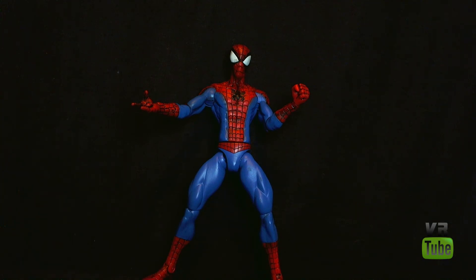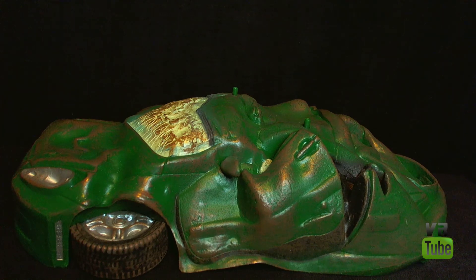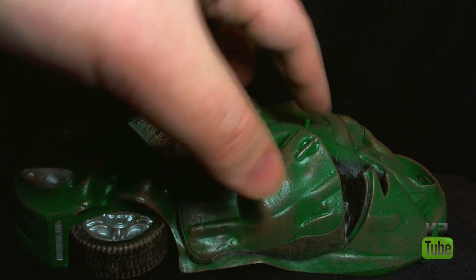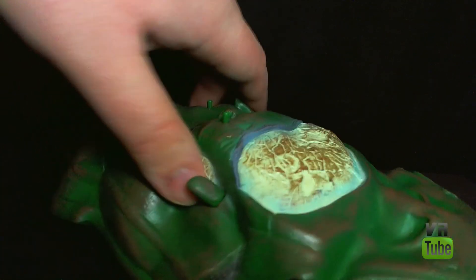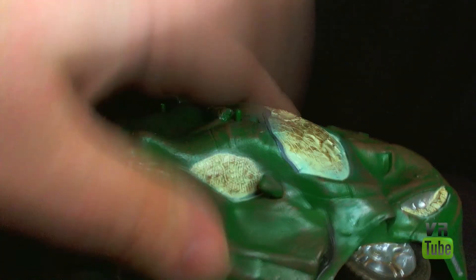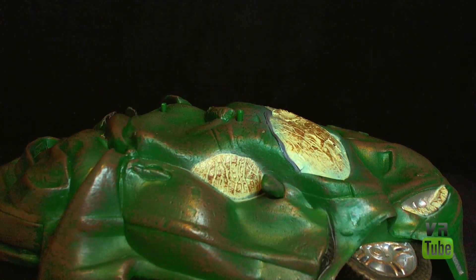He comes with one accessory, which is a base. Spider-Man's base is this big destroyed, rusty, dirty car thing — it's green with lots of brown on it, which is dirt or rust. You can see the tires, headlights, and doors. It's pretty detailed and has two pegs on the top for him to stand on. It's certainly not the coolest base ever — it looks a bit weird. It is hollow on the bottom, so not particularly heavy. It's an alright base, but I'm not going to use it because it's just not very Spider-Man-y. I would prefer something more Spider-Man-y, like a wall or some webs. It's just kind of generic. But it's functional — he can stand on it and it looks decent.